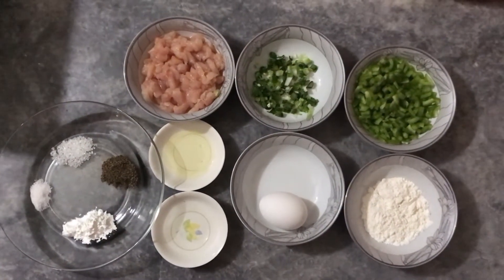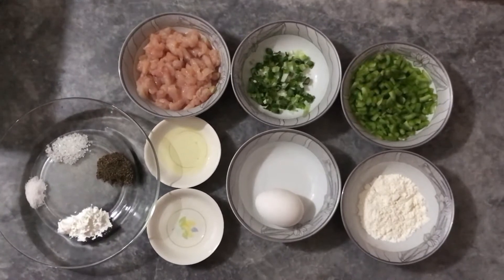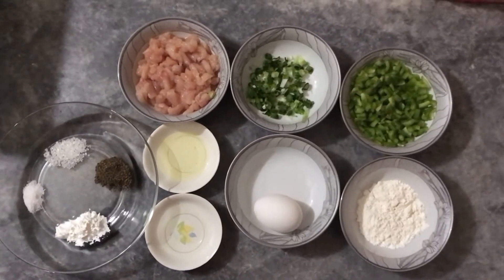Hello, welcome to my YouTube channel. In today's video, I will teach you a bread chicken slice. This is a very delicious recipe.